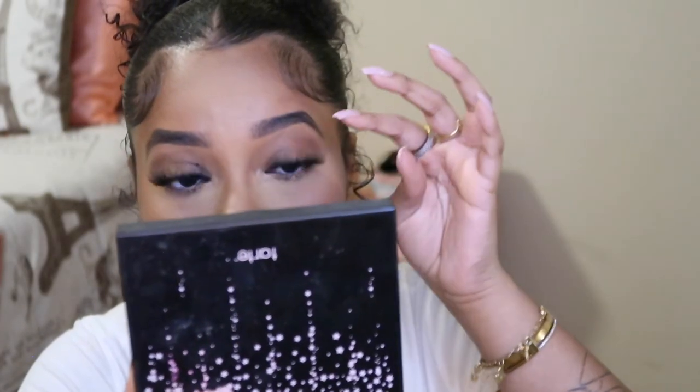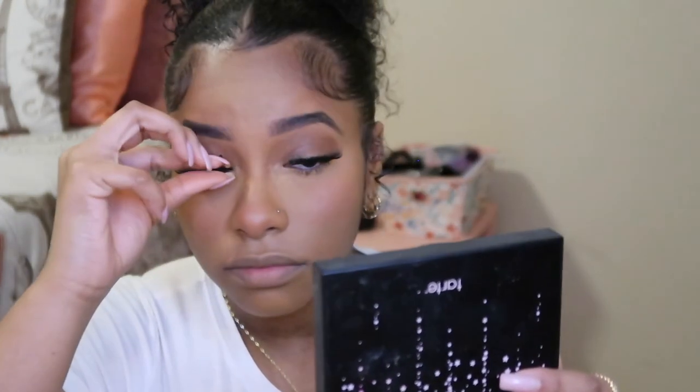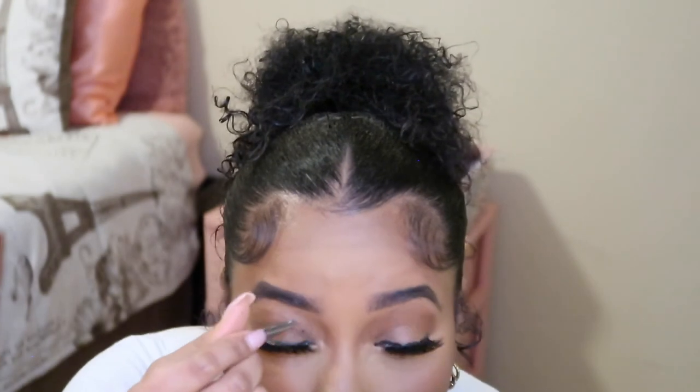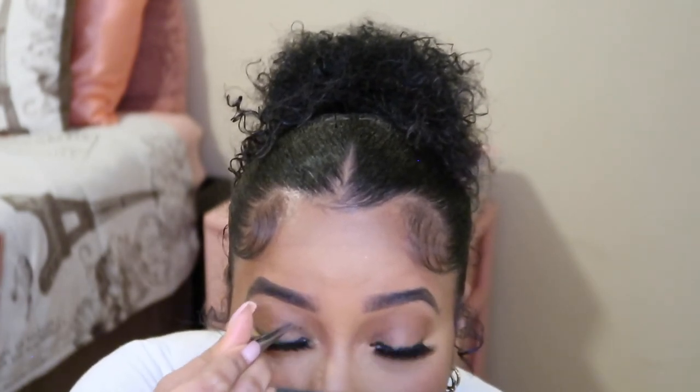Once I feel like my lashes are on where I want them to be, I just squeeze them into my real lashes. You can use tweezers for this but I feel like it's just more effective with my fingers. The one thing I can't stand about lashes is they just don't look the same — one eye is going to be higher, one lower. But I like these lashes, they're cute. These just became my little go-to. I take the tweezer and peel the excess right off.